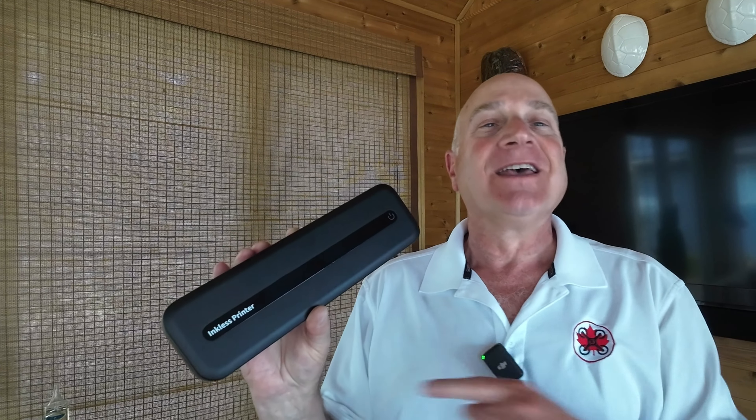Hi, I'm Don from Don Drones On. Today I'm going to review this product — a black plastic and metal brick. Actually, what it is, is a thermal printer. And it's actually quite cool.